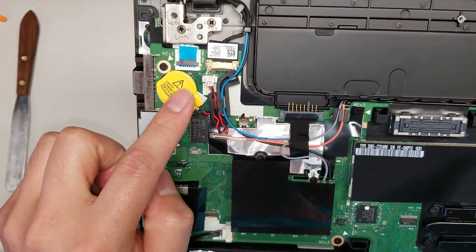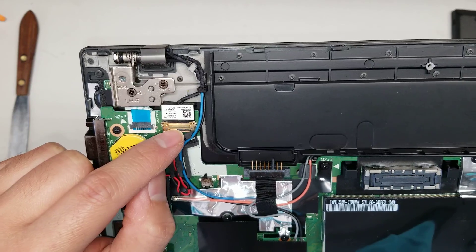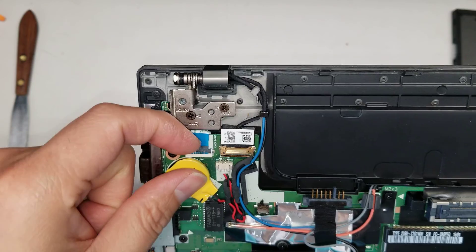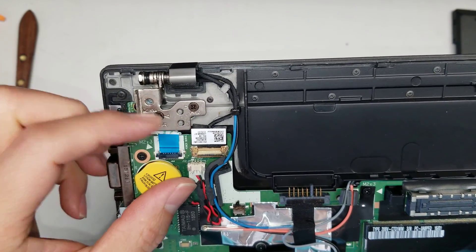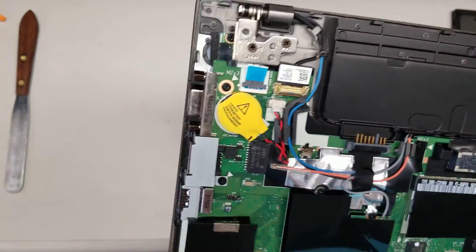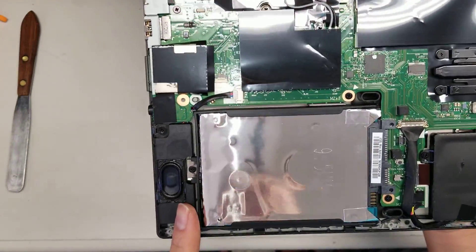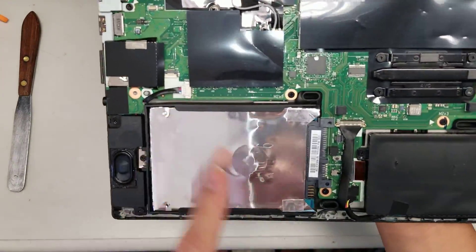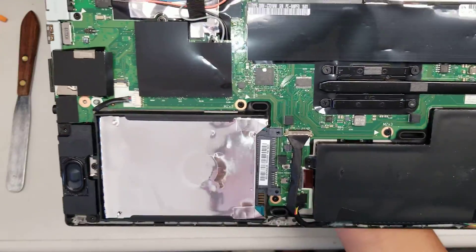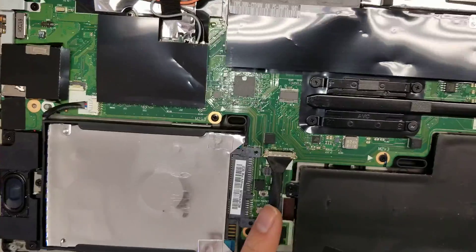There's the CMOS or BIOS battery — the connector is right there. Another connector is for the webcam and microphone. There's also a cable you remove by flipping the latch up and pulling the cable out — that's likely for the power button. The rest of the ports seem to be part of the board. There's a speaker connector, and the speaker cable runs all the way along the bottom.